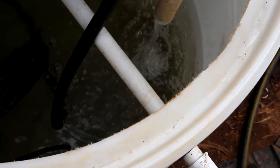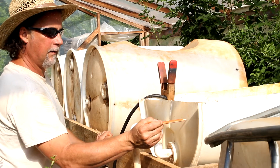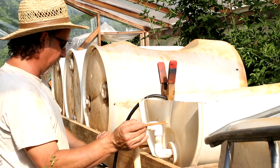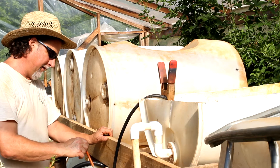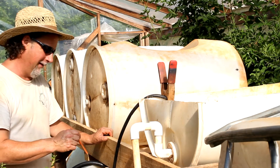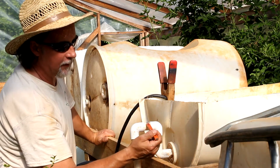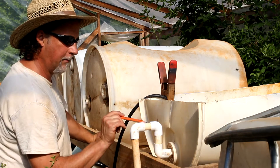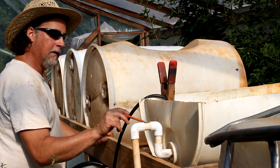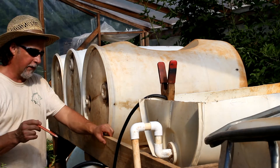We're getting real close to having a siphon now. The water level is about right here — just above. It's siphoning! Y'all, it's siphoning! I just heard it go brrr and it just went through. The water level had to be just above this pipe right here. Once it got past that pipe, it just created a siphon and it's working good.